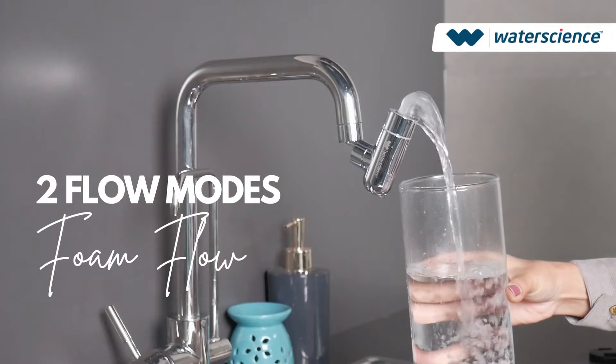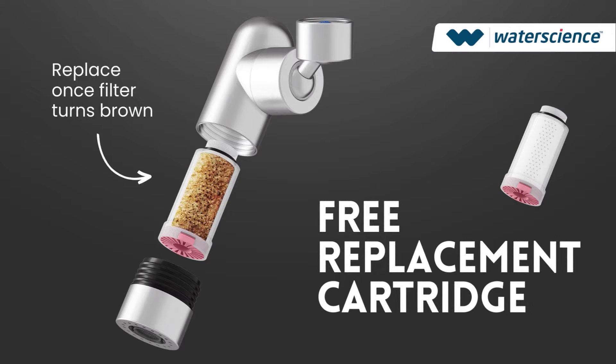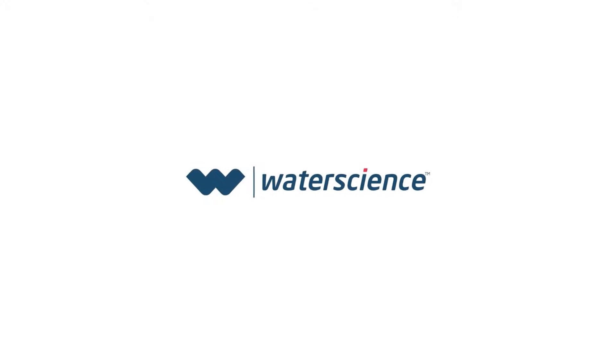You can also use it in the bathroom tap. Saves up to 70% of water. Get free replacement cartridges with the product. Shop now at waterscience.in